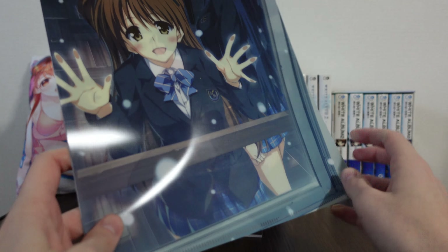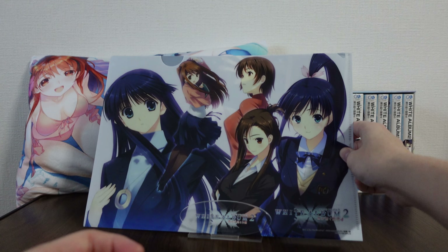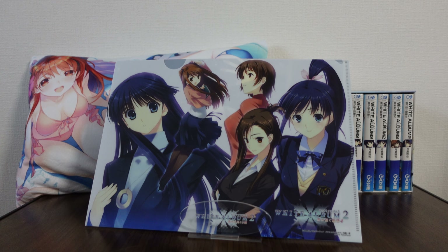So a really cool clear file with some really cool art. Thank you so much for being here with me on this merchandise review from White Album 2, and I'll be back to you with more merch reviews in the future. So until then, I hope you take care. See you!